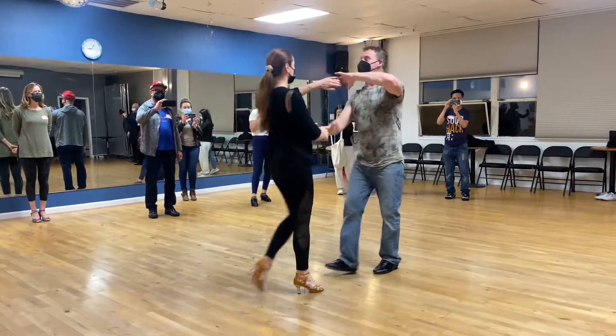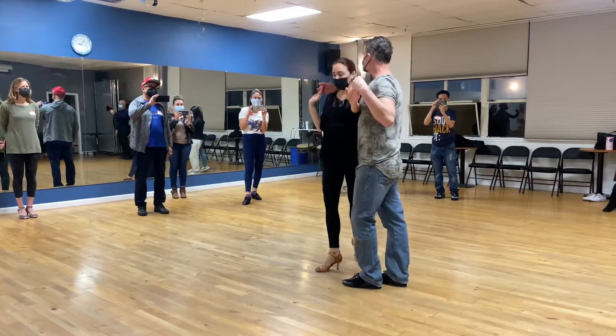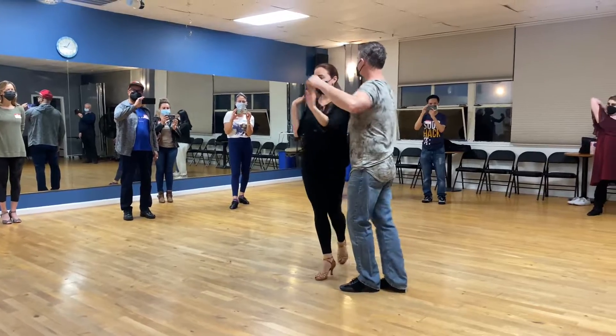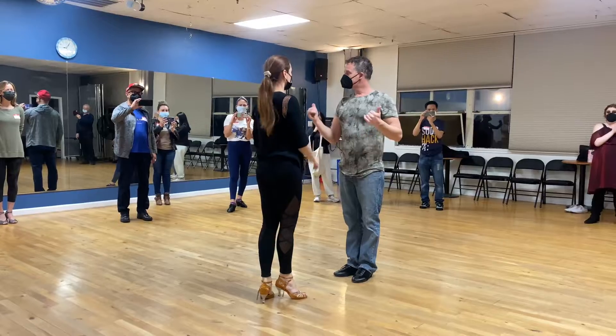We grabbed the left hand on top — we like the second version better, where she came in, wrapped into that side hug, and pushed her back out. She came in, wrapped into the side hug, pushed her back out, and then ended with a turn. Got it?